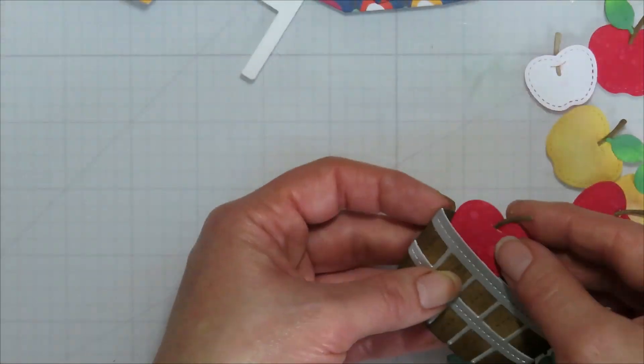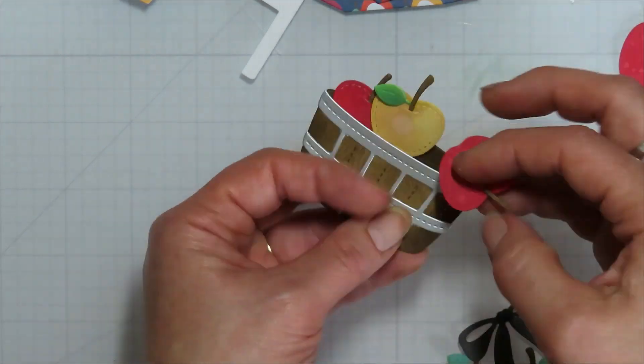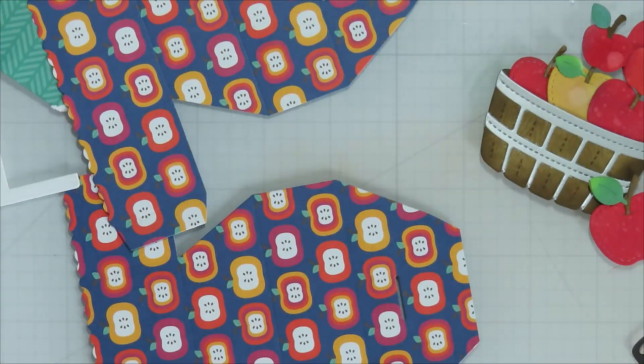So I'm just going to build all of my pieces here. The dies are kind of like putting a puzzle together, so I'm going to figure out placement, what size apples I want in my bushel basket, and kind of figure out where I'm going from there.